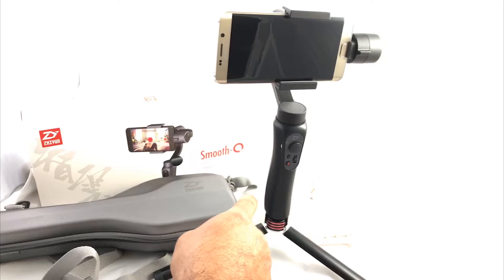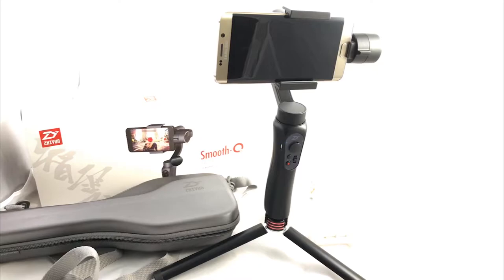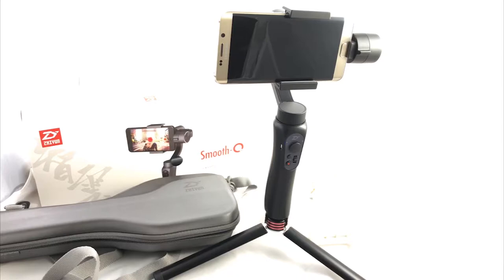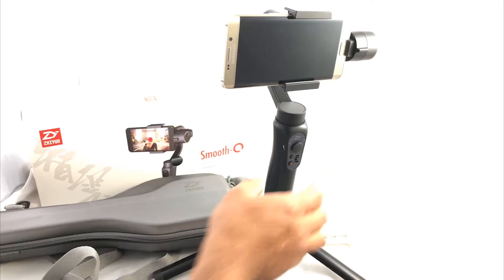I prefer this over the Osmo Mobile for weddings. I do have the DJI one, but I end up using this one because the Osmo Mobile battery dies very quickly. This is why I prefer the Zion Tech Smooth — it gives 12 hours of operation. I want to show some footage so you can see the smoothness of it.